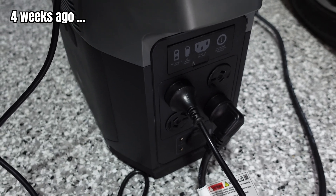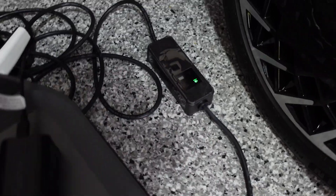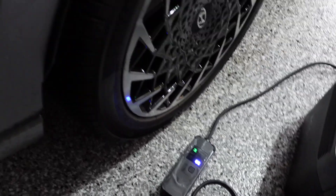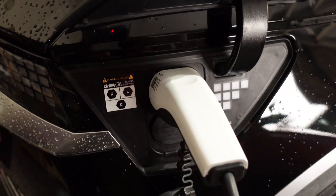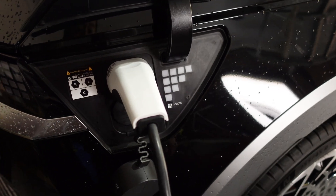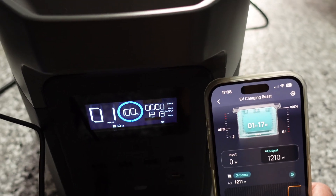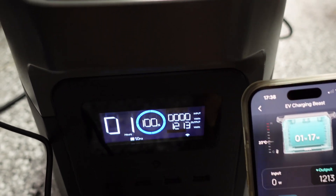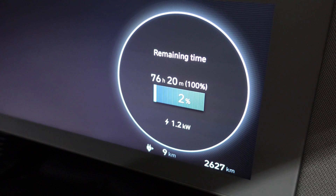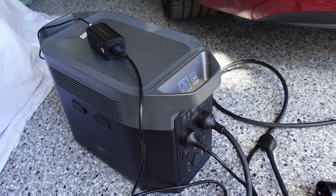Those of you who follow my channel will know that the grounding adapter actually worked with the Hyundai Ioniq 5 — I'll show you some snippets and leave a link in the video description. I plugged in the Ioniq portable charger into the 10-amp socket — it's showing green. Plugging it into the vehicle — heard a click, car's whirring, start charging. It's drawing 1.2 kilowatts, and the Ioniq 5 is indeed showing that it is charging, 2% state of charge, charging at 1.2 kilowatts.